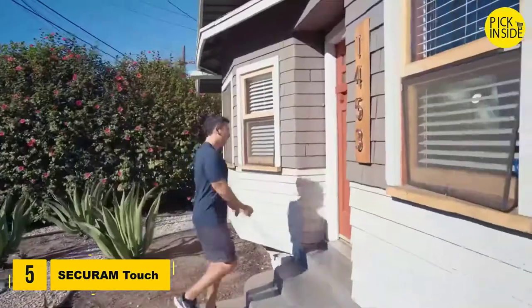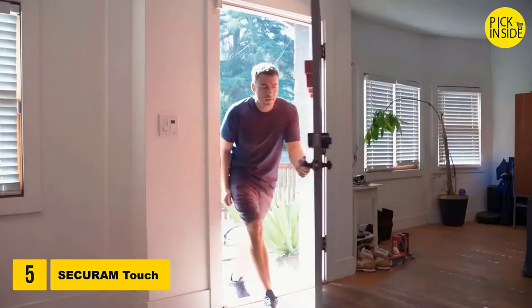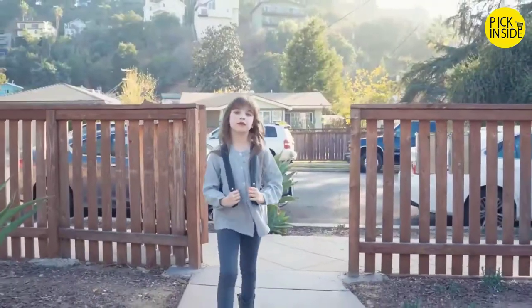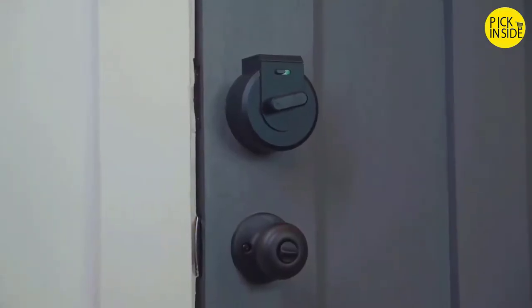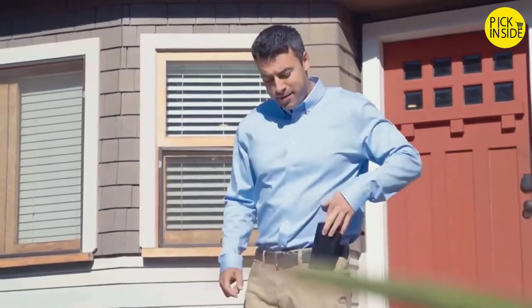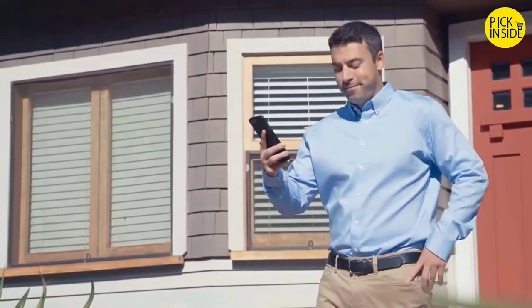Using keys to open the front door is a thing of the past — just one touch with your finger and you're in. Get notified when family members arrive home safe and sound. The SecureM touch lock locks behind you automatically when you arrive and when you leave. You can check the status of your door using the SecureM app.